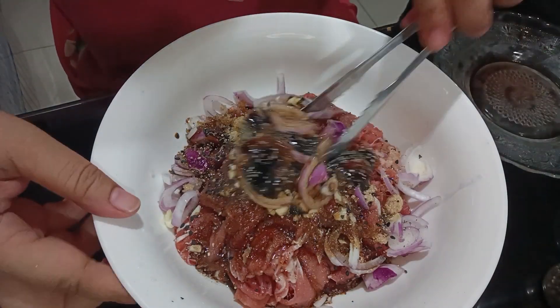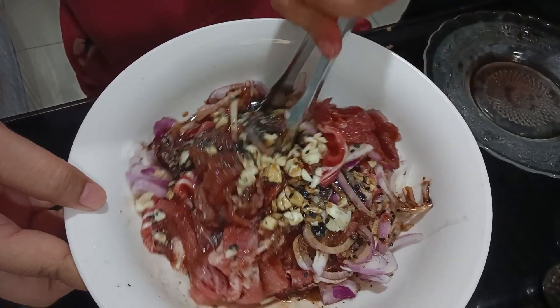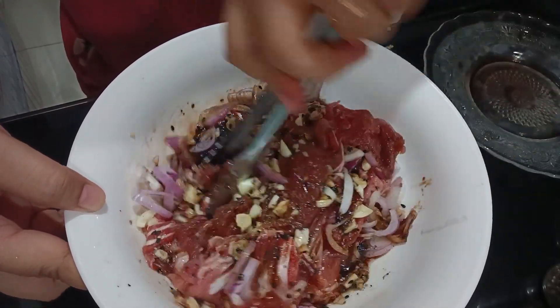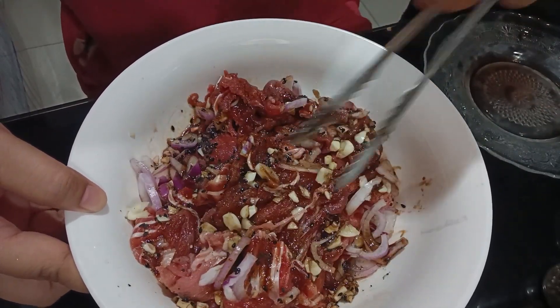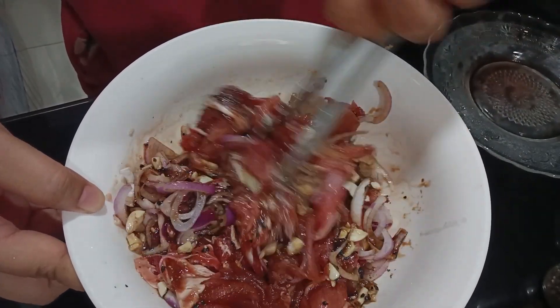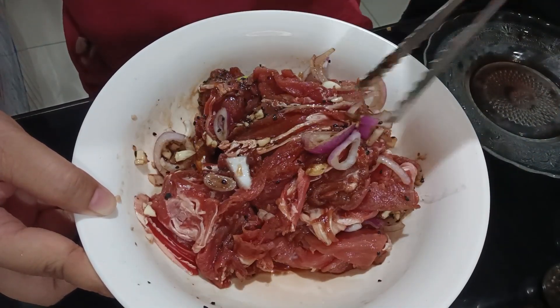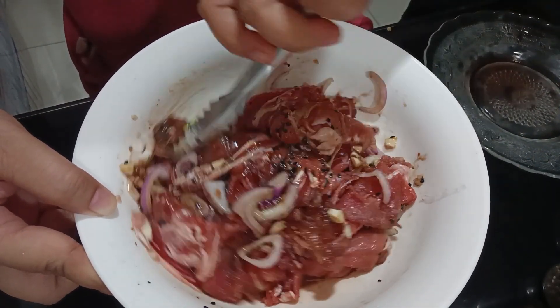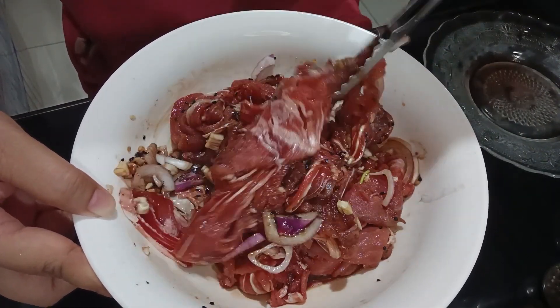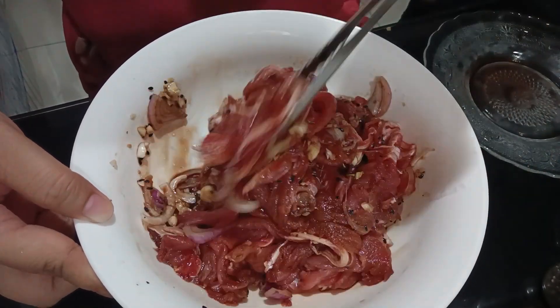Then, let us mix this one. Mix like this. You can also use your hands as long as they're clean — for now, I prefer to use this. After mixing, let us cover and put in the fridge for 30 minutes. We'll just marinate this. After marinating, it's ready.